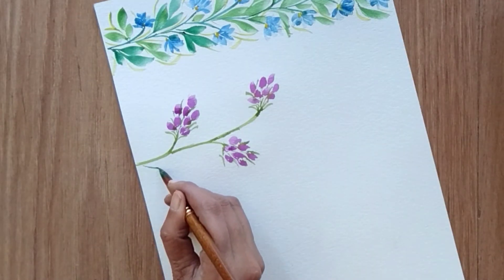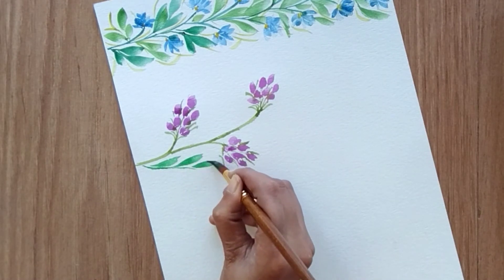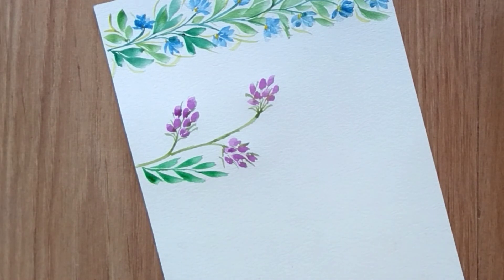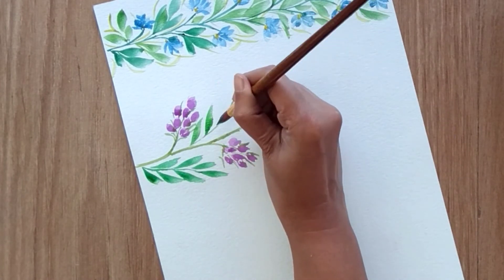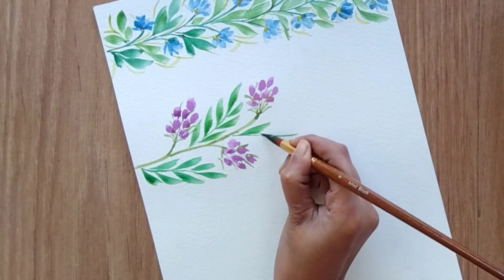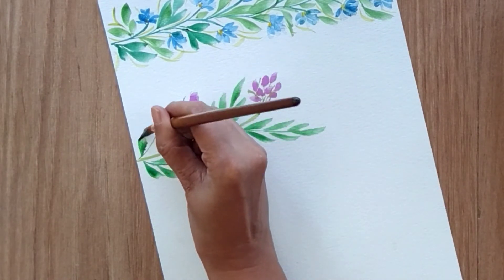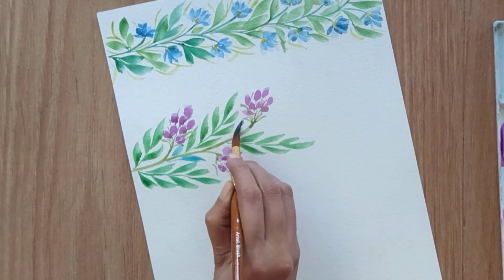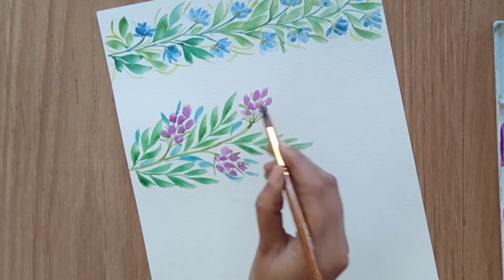The leaf structure this time is similar to the first border, but I'm creating a group of leaves on a single stem — create one stem and attach all the leaves together. Place them alternately between the flowers. To give a little variation in color, I'm adding blue leaves as well. The structure is the same; you just need to apply a little pressure with your brush. Repeat the same process for the rest of the area.